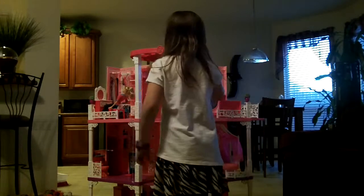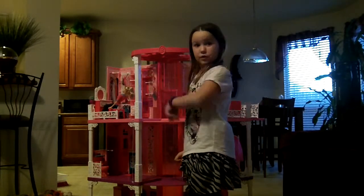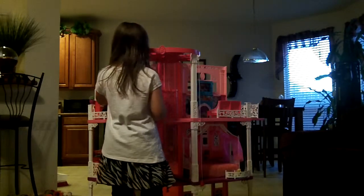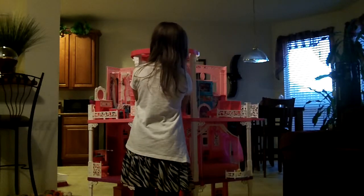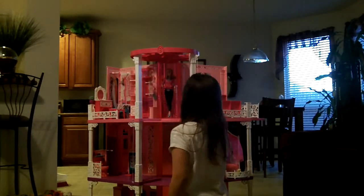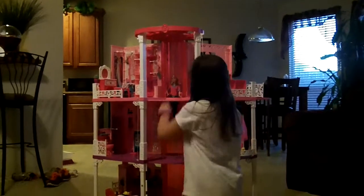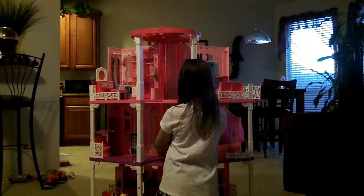And there's this big elevator, and we're going to be going down to the middle floor. Let's get my Barbie — let's get her in there. Let's stick her to the elevator and pull it to the middle floor. So this is the middle floor.